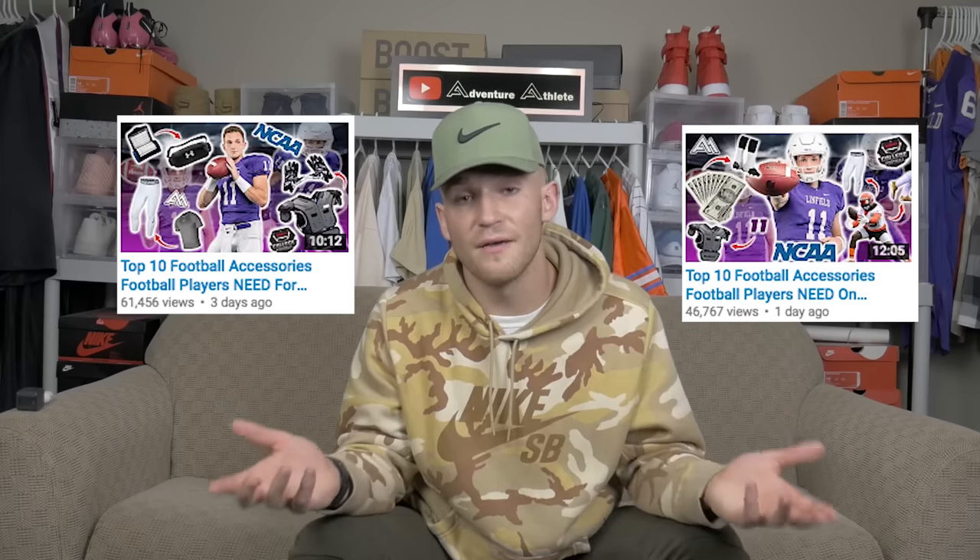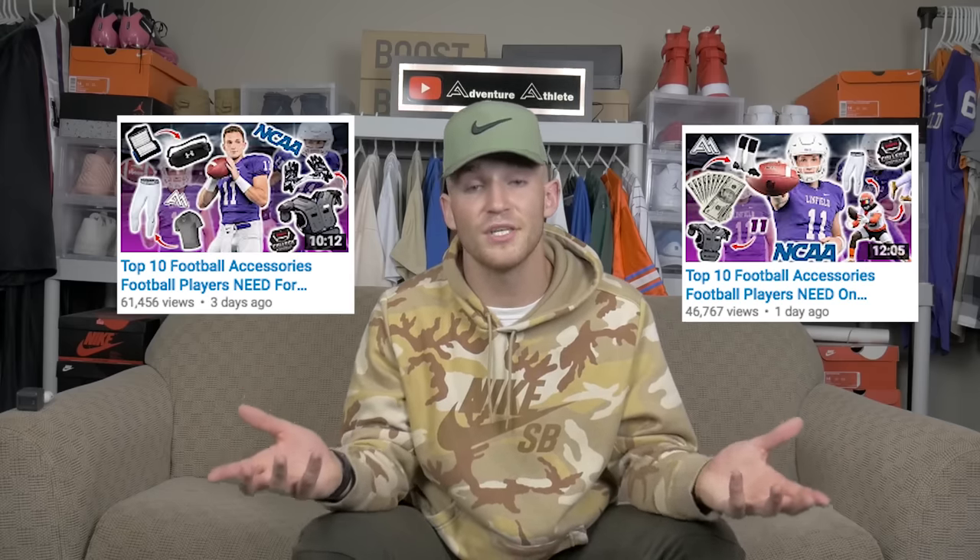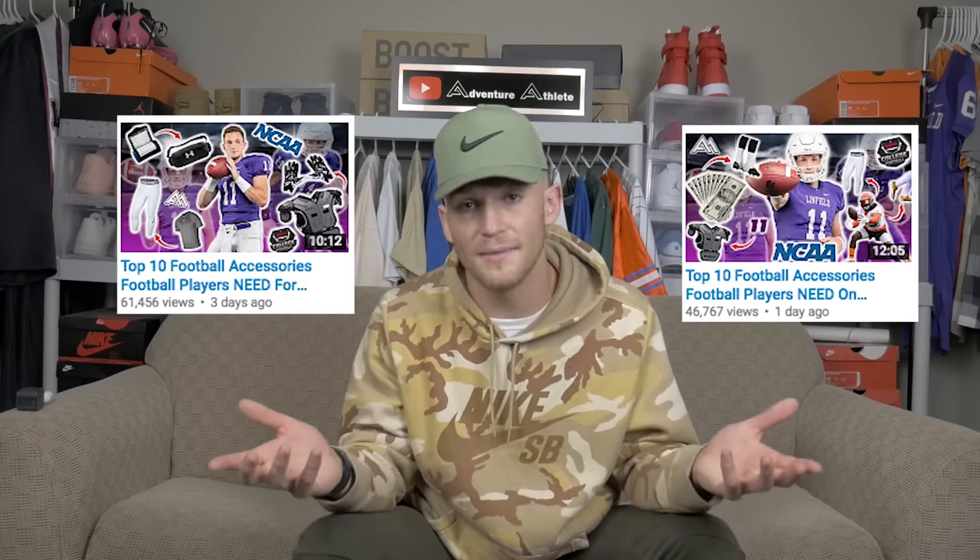What's up guys, before we get into the video, I just want to say thank y'all so much for showing love and support in my past two videos. Y'all showed so much love in regard to the 10 accessories that y'all need for practice and on game day. I just wanted to stop and say thank you, as well as good luck to all you guys who got games tonight. With that said, let's get right into the video.